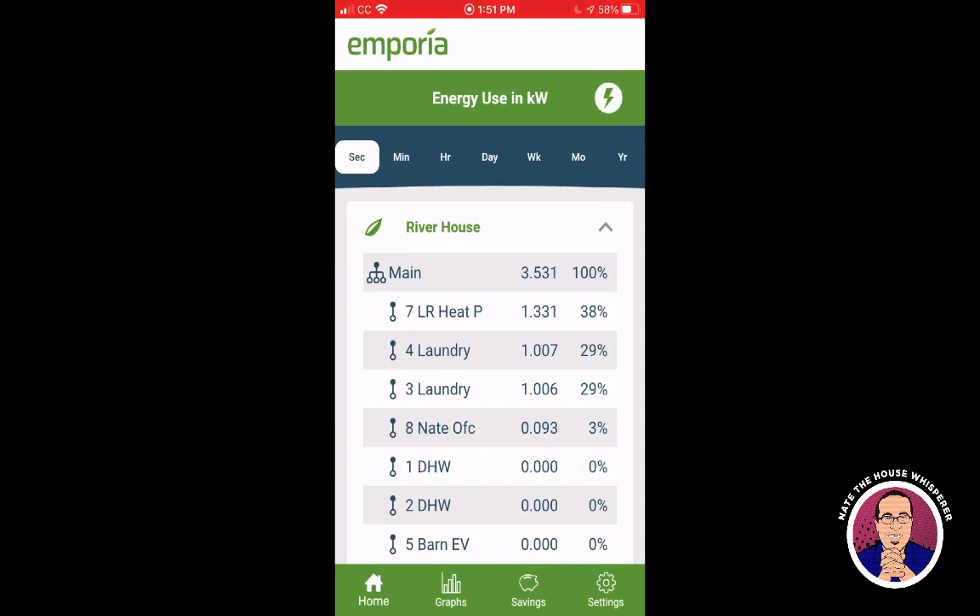Once it gets voltage monitoring it becomes a hard recommend, and once you can select your time period this will really shine. I intend to start using this in projects — at $100 and a half-hour install, I don't mind throwing it in, whereas a $300 device I'd want to charge extra for. If you're trying to figure out where energy is going in your home, or you want to separate your EV from house usage, this is a pretty nice product. For $100, what do you have to lose?